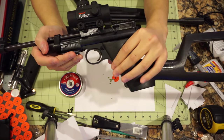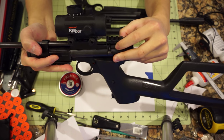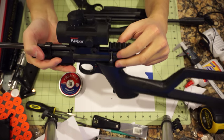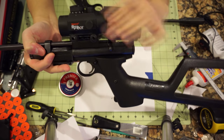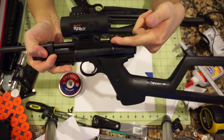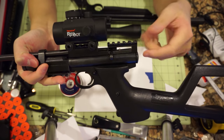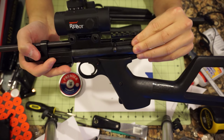One thing I would improve about this receiver is the fit, and probably how I did this little tray down here to hold the bolt, and the connection point between the two halves of the receiver — that is literally a 1mm piece of plastic. In fact, mine's already cracked on one side, so this is going to get replaced pretty soon.